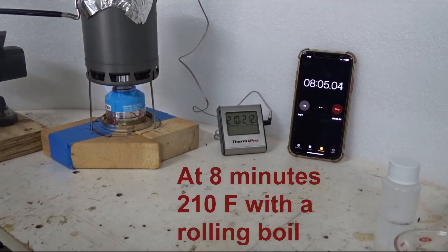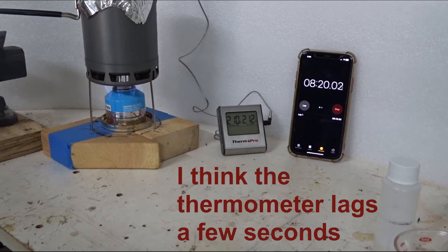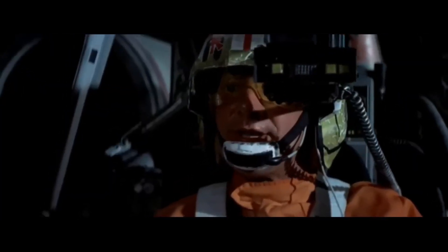We are at 210. Always takes a little longer for the last couple of degrees, but the water is actually boiling — I can hear it roiling in there. Stay on target, almost there.